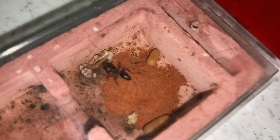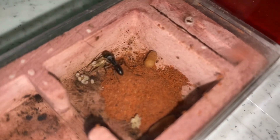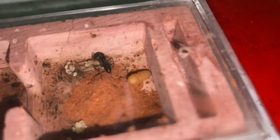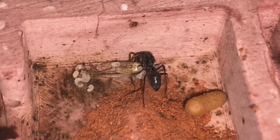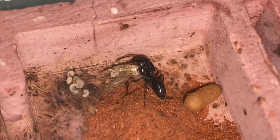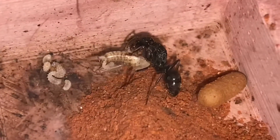After she became less affected by the light from the flash, she actually went to bite on the cricket to open it up — to open the exoskeleton so that the larvae can feed on the cricket more easily. You can look at her more clearly as I zoom in. Just look at her, she's so gorgeous. You can see the larvae of the colony here — they're so spiky and they're so cute.